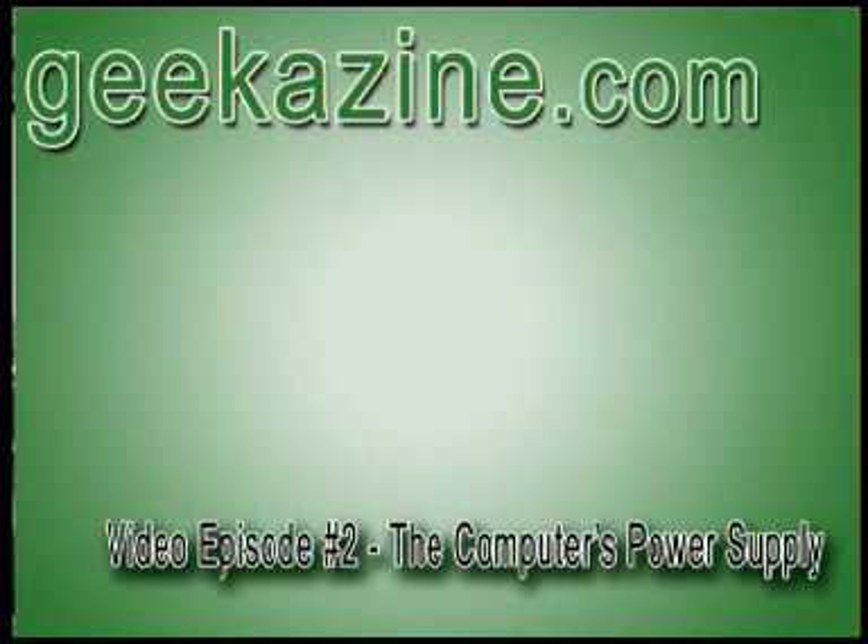Hello, and welcome to another edition — web edition — of Geekazine, the video podcast. This week we're going to talk about something that you don't really take into play in the computer world, and that's the power supply.